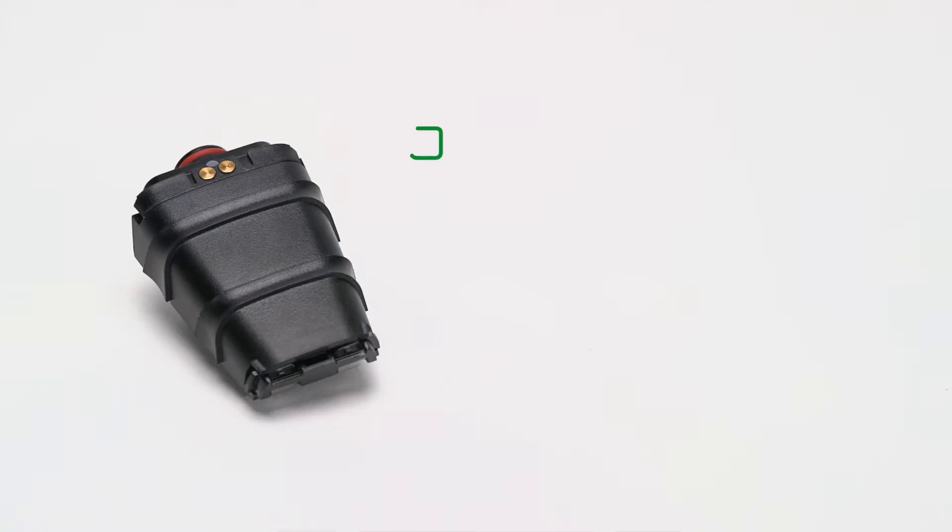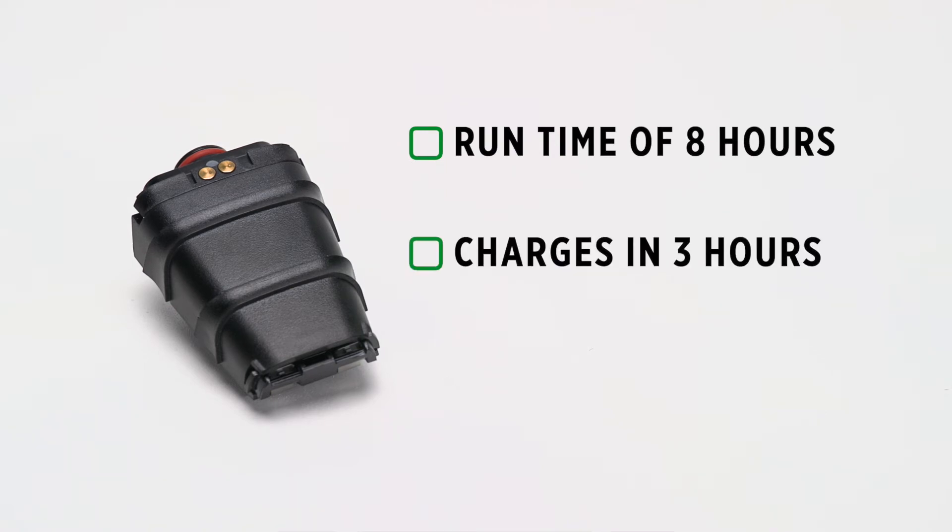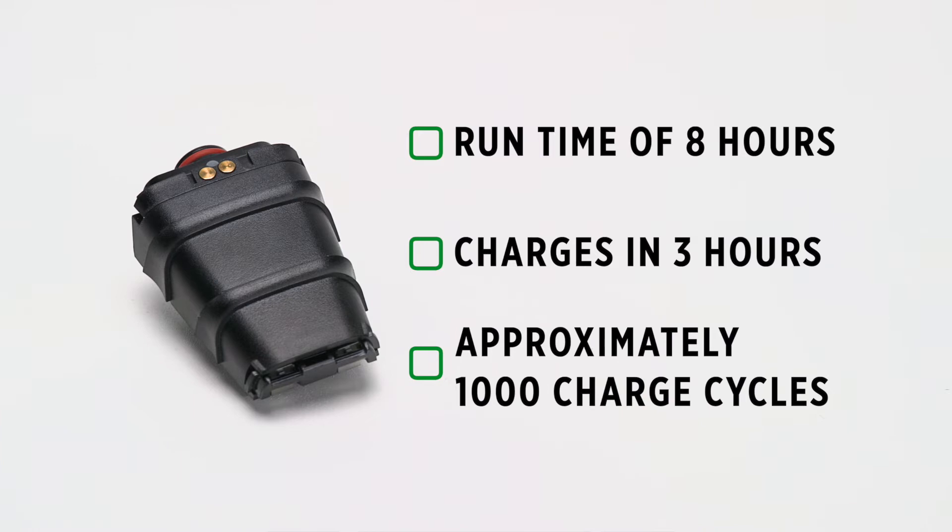The battery provides a runtime of eight hours under normal use. It charges in three hours, with approximately 1,000 charge cycles when the battery is fully discharged to when it's fully charged.